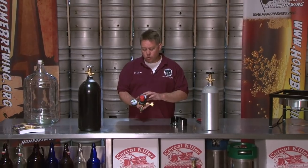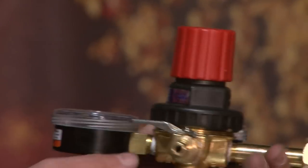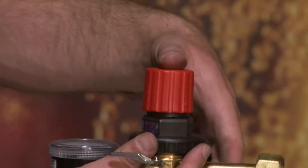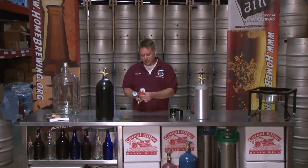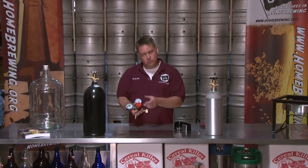What we're going to work with today is our TapRyt 742 regulator. It has this knob on the front of it. This knob pops in and out. Popping it in locks it — it will not turn. So once you set your pressure, you can lock it into place.